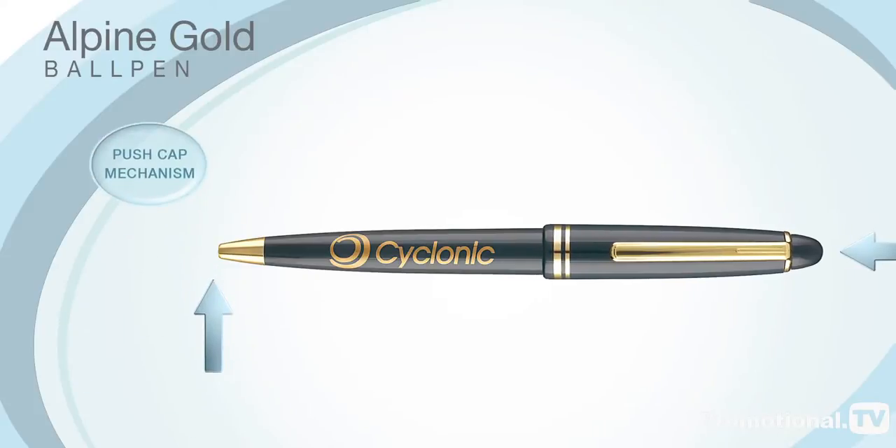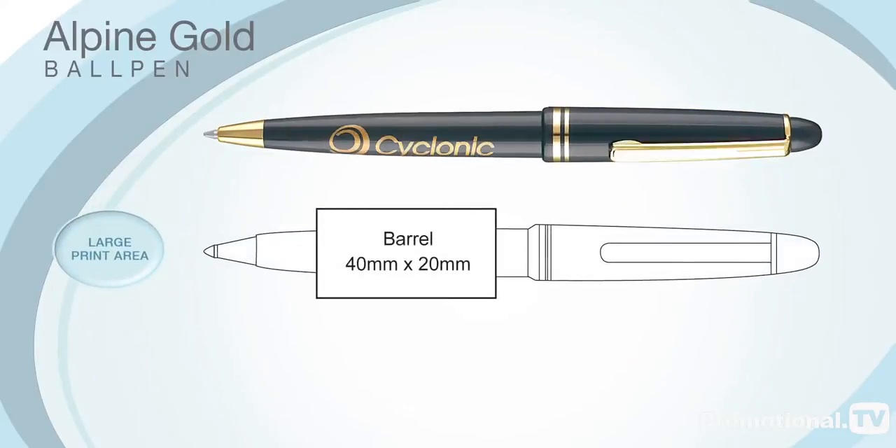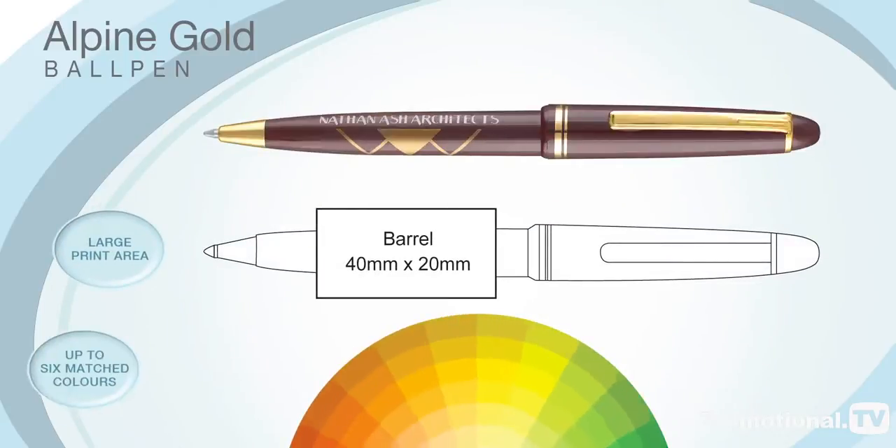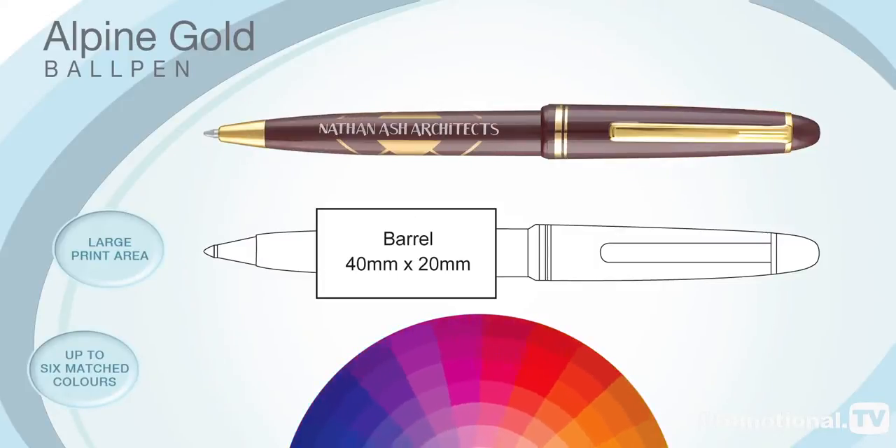The Alpine Gold Ball Pen operates on a push-cap mechanism and your corporate message can be printed around the barrel in up to six matched colours. Although gold printing to complement the clip and nose cone has proven to be a firm favourite amongst our more traditional customers.